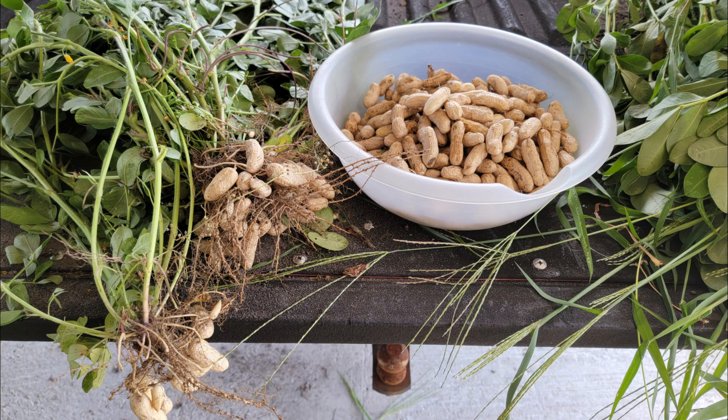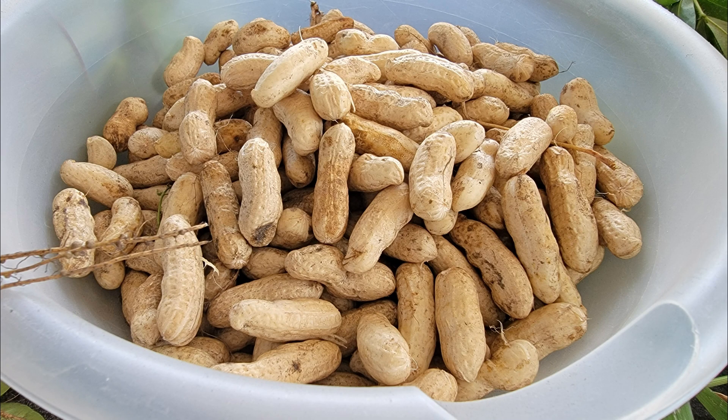I'm going to put some pictures in right here to show you how peanuts are grown. Peanuts are actually grown under the ground like a bush, and many of you may not know that, but that's okay — that's how we learn. Growing up, my family always had peanuts. My grandfather, my uncle, my dad were always growing peanuts in the field, and so we would have peanut boilings. They'd take a big black cast iron pot, pull the peanuts, wash them off, put them in the pot, and invite people from all around to come and enjoy boiled peanuts.